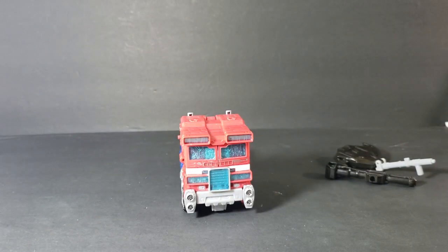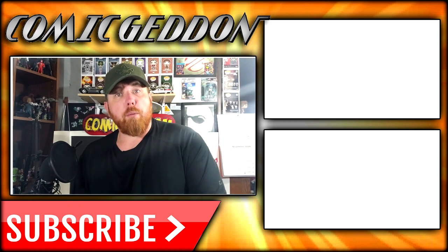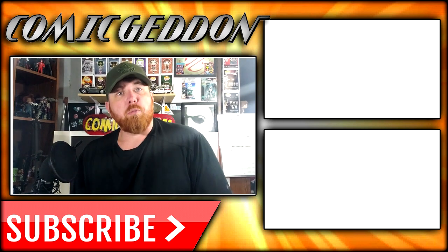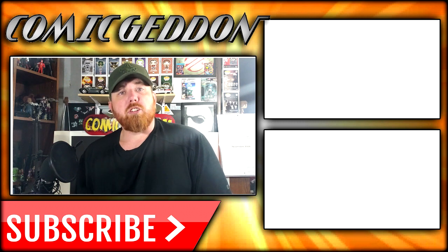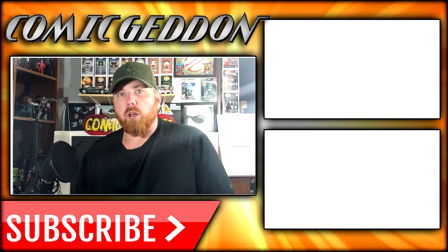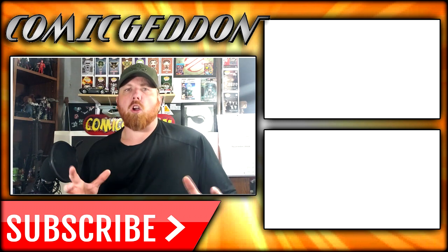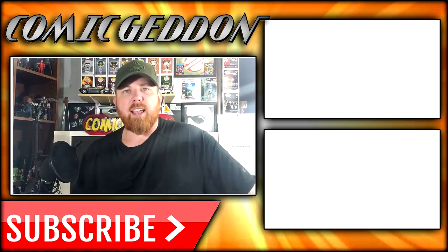So anyway, there you have it guys — the Transformers Siege War for Cybertron Optimus Prime. If you enjoyed that video, make sure you hit the subscribe button right there so you can stay up to date on all things geek culture. Also make sure you check out one of these two playlists on the side for more videos just like the one you just watched. I'm Shannon for Come Again TV, the only place on YouTube where all geek culture collides. Take care, geeks.